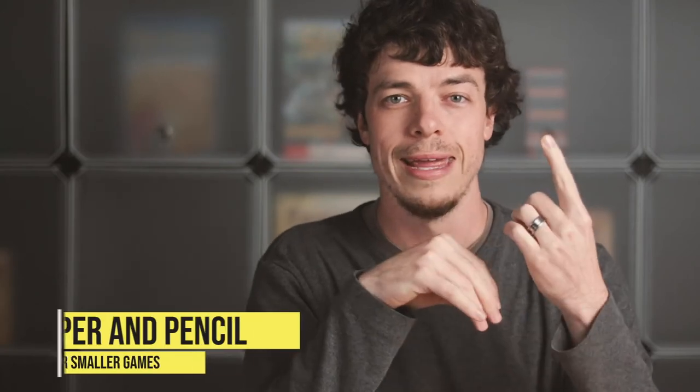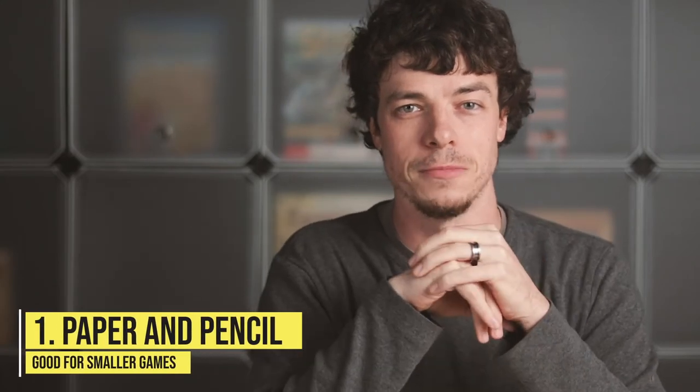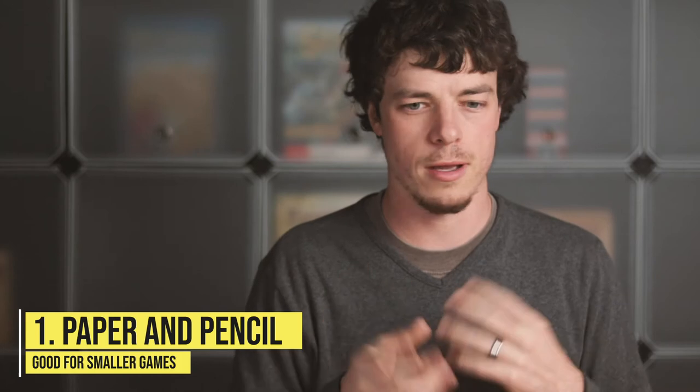So how should you go about producing your prototypes? There are probably three main approaches. One is good old paper and pencil — just get some paper, cut out some card-shaped pieces, and write down the stats. If you have a simple game, that's maybe the best way to start. It allows you to move things around on the table and see how your idea is working.